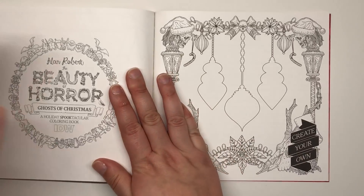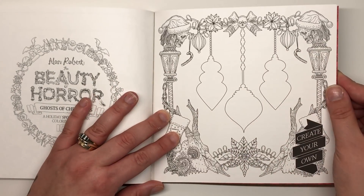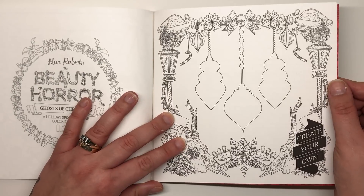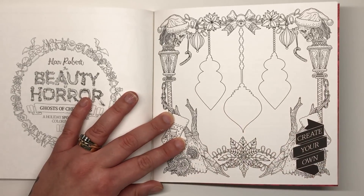We have the 'create your own' page that you find at the end of Beauty of Horror books — just letting you create your own horrible designs for the bauble shapes.